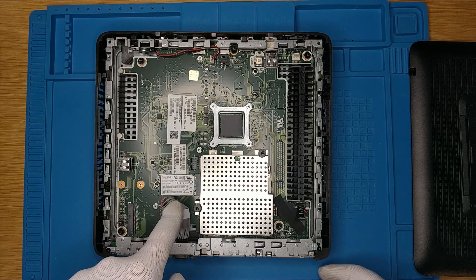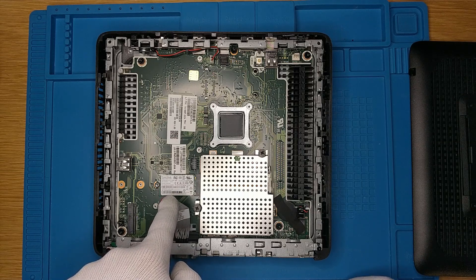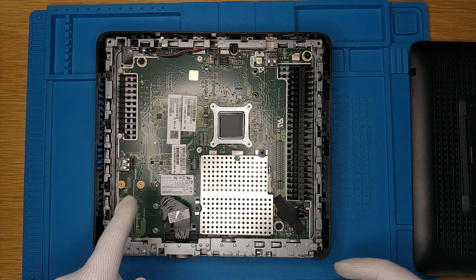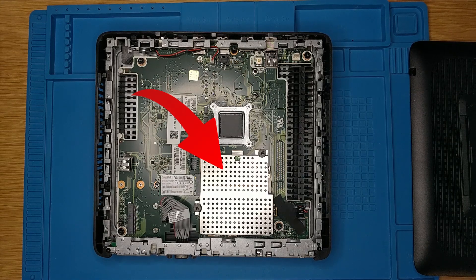This is the M.2 16GB SSD we're going to replace with a 256GB SSD. Here's the mSATA slot, which we're not going to use today. And for upgrading the RAM, you'd need to remove the bracket next to the M.2 slot.